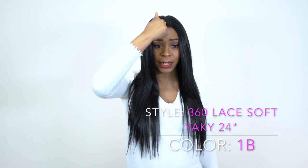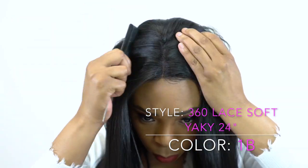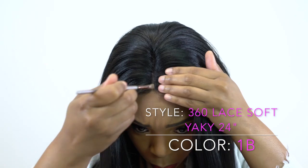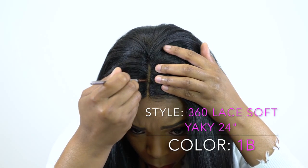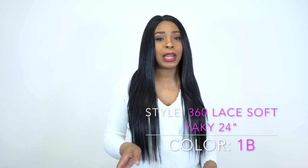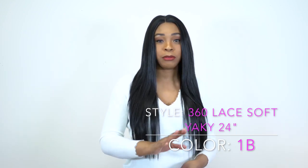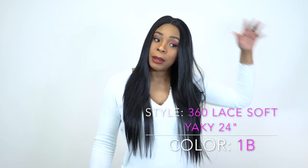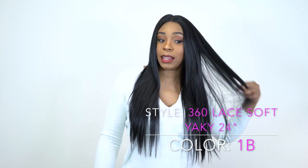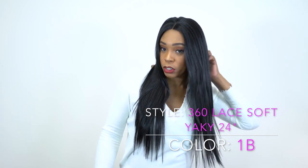It came with a part at the center but you can change it up. I just left it and added some powder. If you do change the part you'll need to add heat — it is heat safe up to 400 degrees. You can wear it in a ponytail or anything you want. It's 24 inches long — it feels a little longer but yeah, 24 inches.